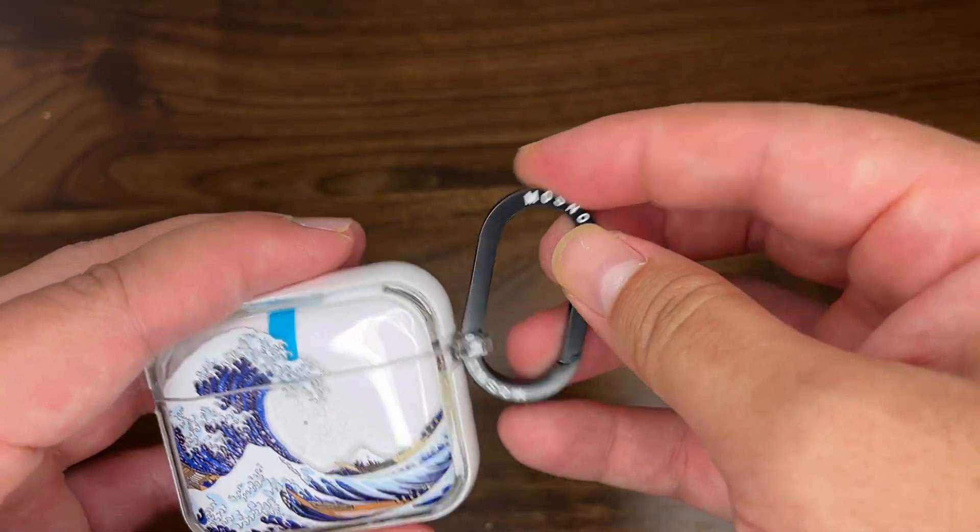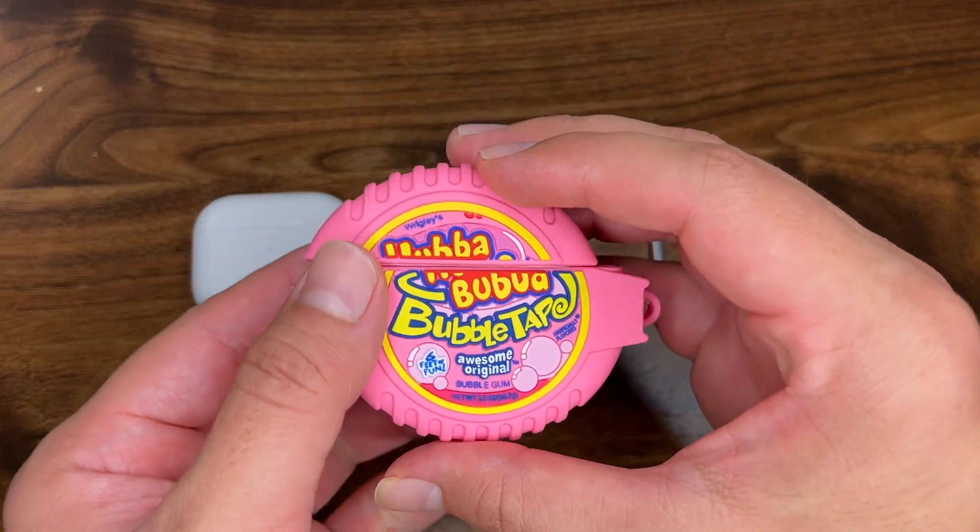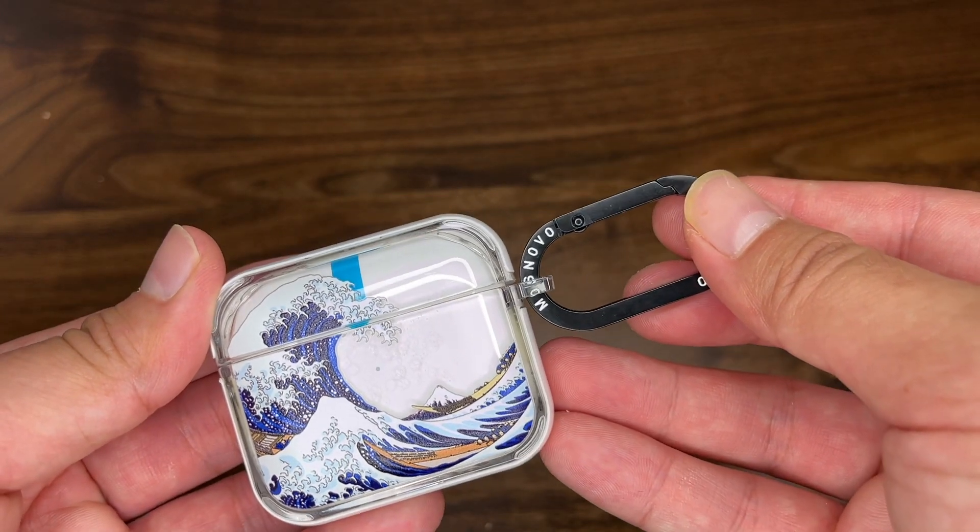Hey everyone, I'm here with a comparison video of two different types of cases for the AirPods 3rd generation. The first is this silicone bubblegum case and the second is this wave hardshell case.